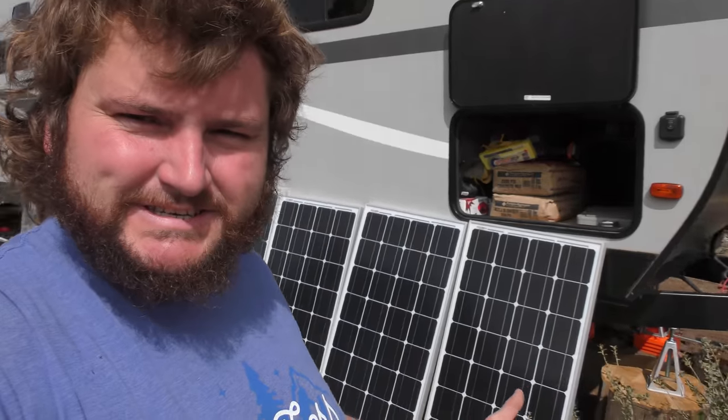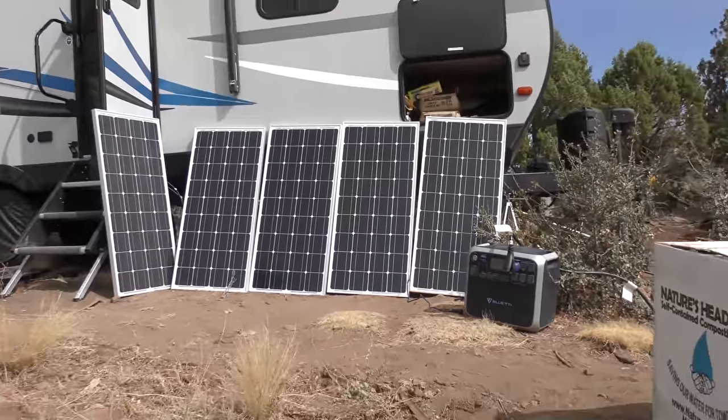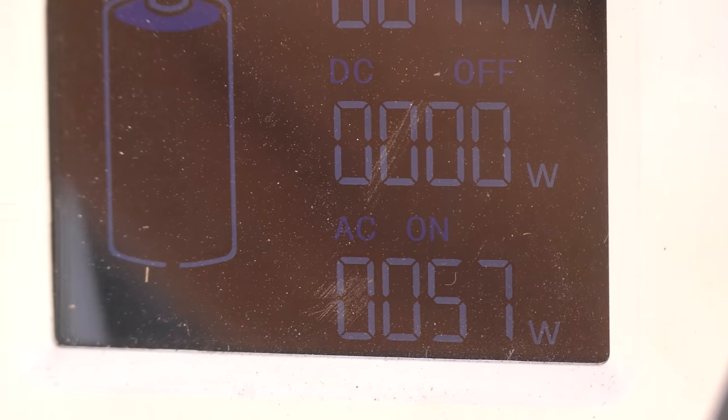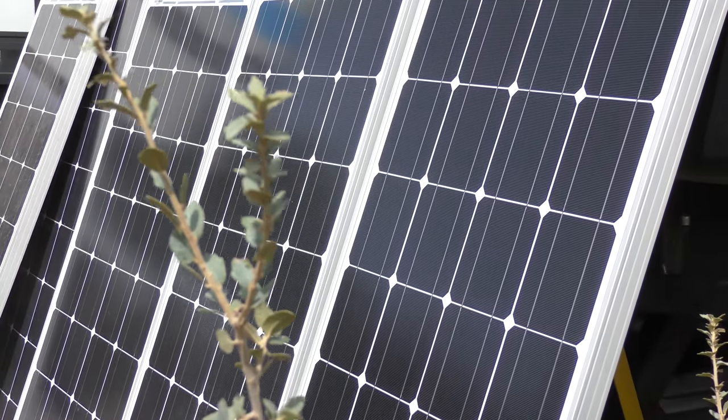A little bummed we didn't get all 600 watts of panels in, but I think all we actually need is 300 watts. The fridge pulls 250 watts on electric, so that's a no-go unless we had maybe a thousand watts of solar. But with the battery on in the front of the trailer it's only pulling about 50 watts, and with 300 watts coming in from the panels, that's probably enough to run the whole trailer — water pump, lights, the fan for the fridge, and any other smaller electrical stuff.